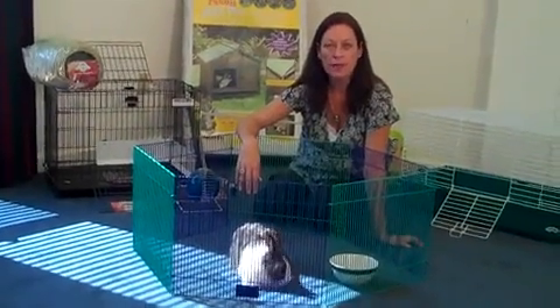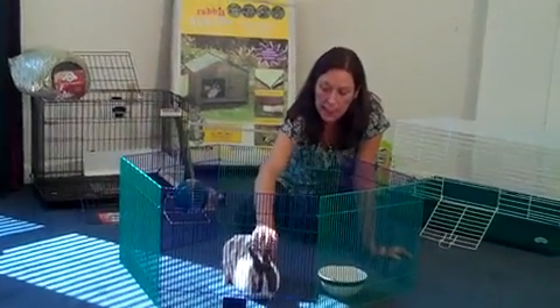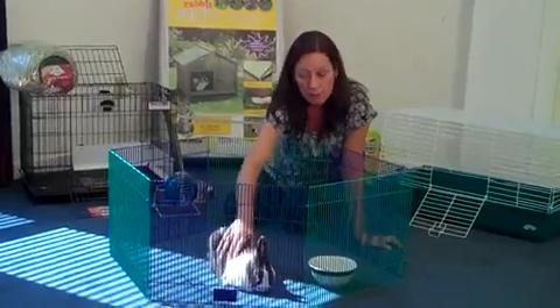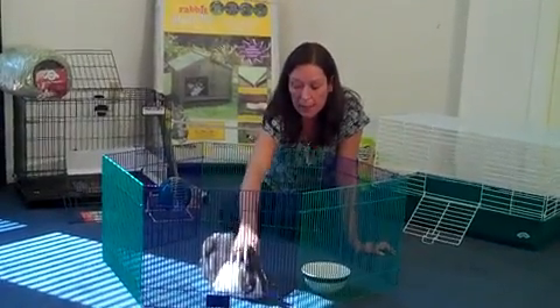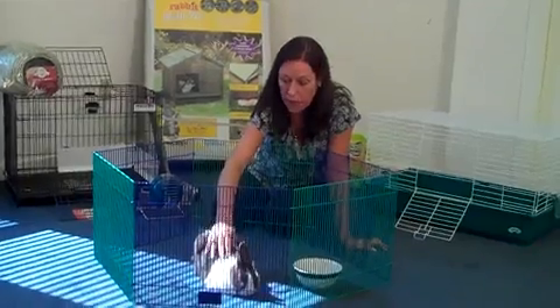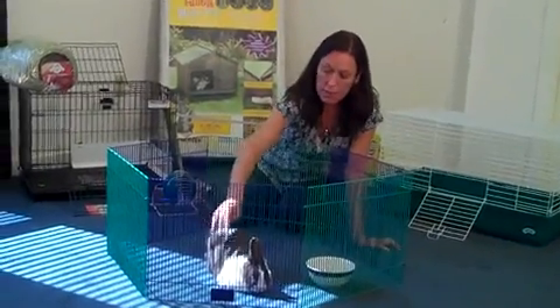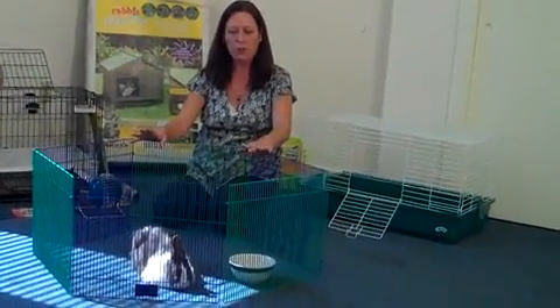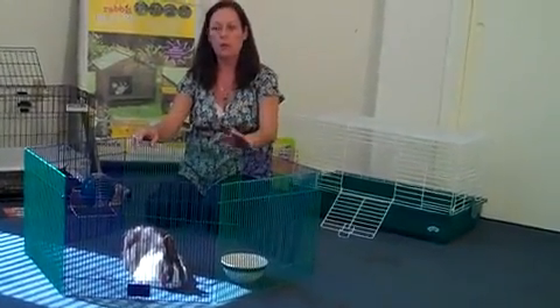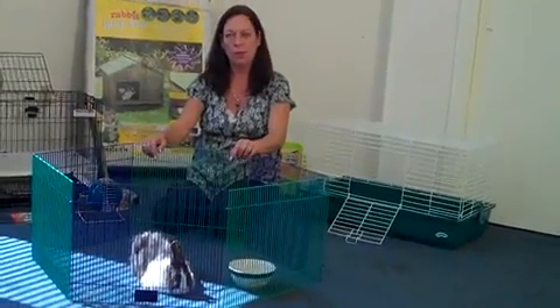Hi, I'm Valerie. I'm a pet care advisor and today I'm here with Little Bunny and we're going to be talking about rabbit housing and ways that you can keep your rabbit confined in or outside your house. Some people do allow their rabbits to be loose in the house and with supervision that can be fine, but the rabbit should have an area where they can be contained safely if you're not available to supervise.